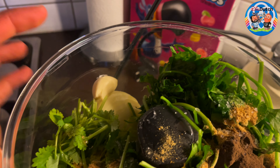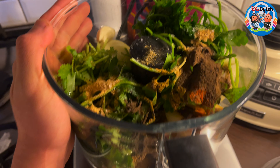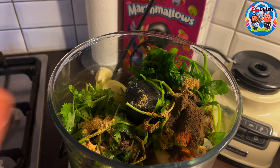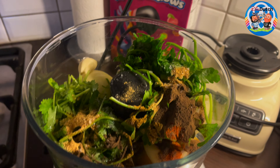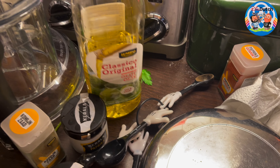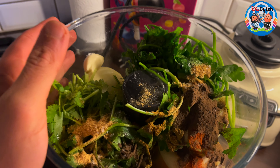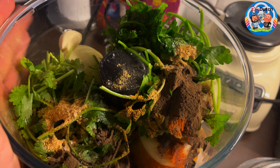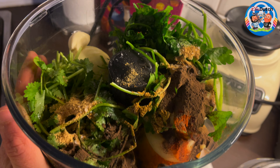There are all our ingredients as listed in the description box below. Don't forget about the oil — about 60 milliliters of olive oil. It all goes in here. Let's blend them together and this will be the marinade that we will rub the chicken with. It's really good.